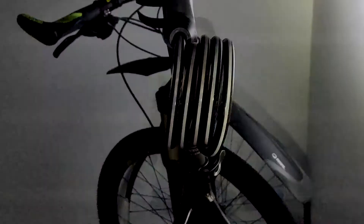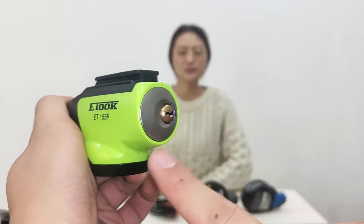The lock cylinder is made of pure copper and surrounded with an aluminum alloy shear. The key is made of zinc alloy — never rusts and is difficult to bend.